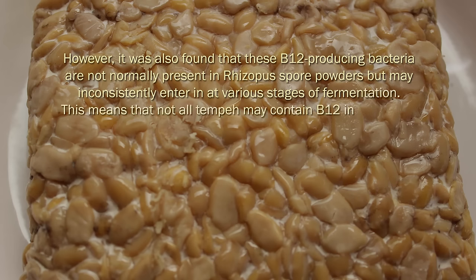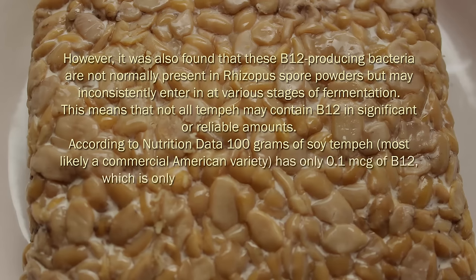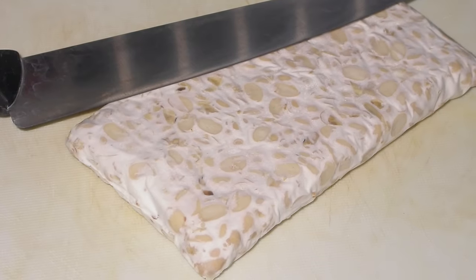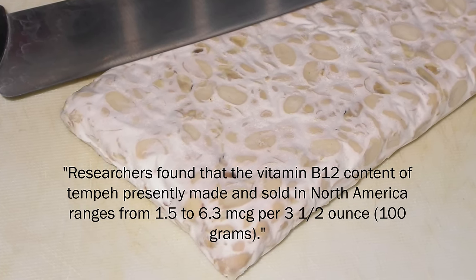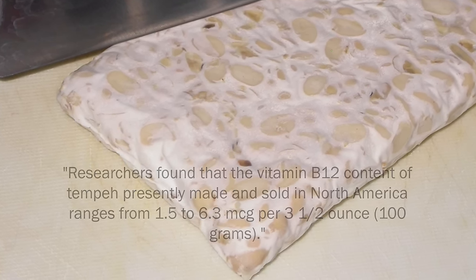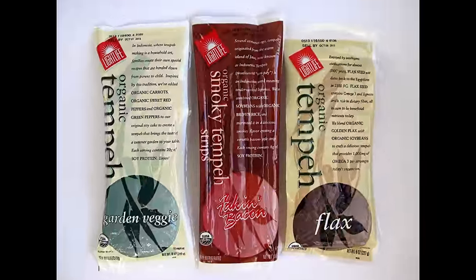This means that not all tempeh may contain B12 in significant or reliable amounts. According to nutrition data, 100 grams of soy tempeh — most likely a commercial American variety — has only 0.1 micrograms of B12, which is only a trace amount. The recommended daily allowance for the average adult is 2.4 micrograms of B12. William Shurtleff and Akiko Aoyagi, in their 2001 edition of the Book of Tempeh, write that researchers found the vitamin B12 content of tempeh presently made and sold in North America ranges from 1.5 to 6.3 micrograms per three and a half ounces.